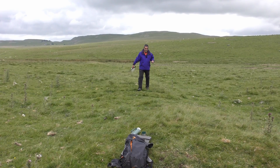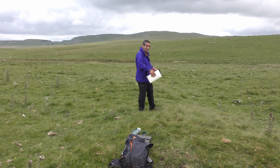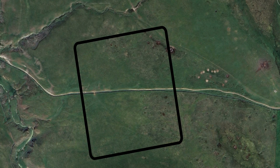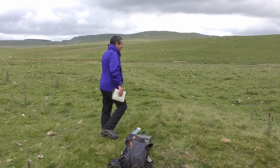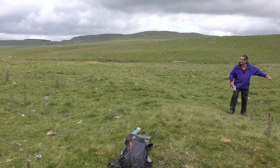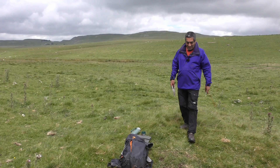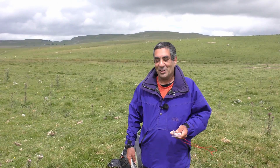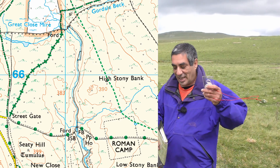By the way, this is a Roman wall - can you believe it. I'll drop this onto your screen; it actually looks better on Google Earth. You can see the embankment and down here the defensive ditch - it makes a big rectangle up here in the Yorkshire Dales just above Gordale Scar. I think it was built in the year 71. Anyway, so we've got our Roman camp.